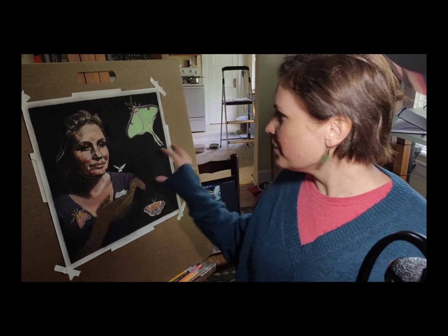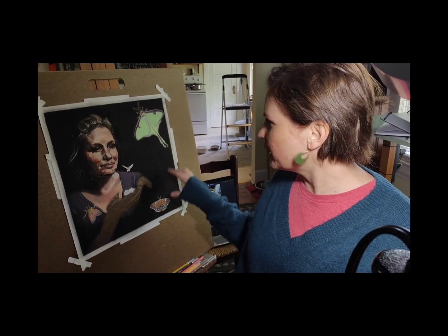So yesterday the plan was to work on her hand — I didn't end up doing that. I worked more on her forehead, her hair, some other shadows and lights. Today I want to start with another moth in this general area, a big one, and then I'll work on her hand. We'll see — hopefully bringing this to completion by the end of the weekend.